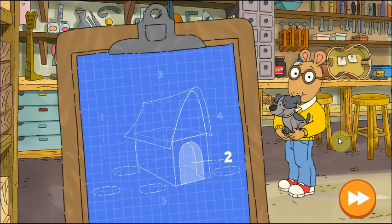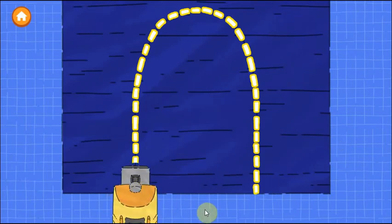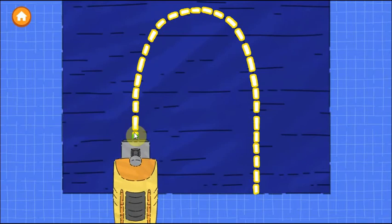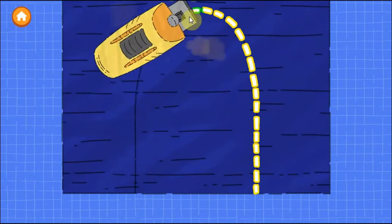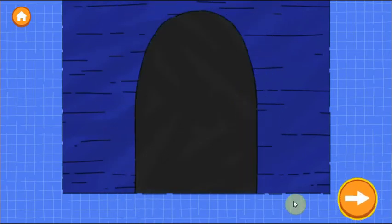Good job! The second step is to make a door. Trace along the dotted line to cut out the door. Tap the next button to continue.